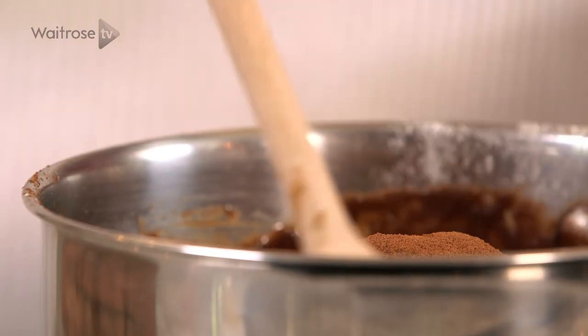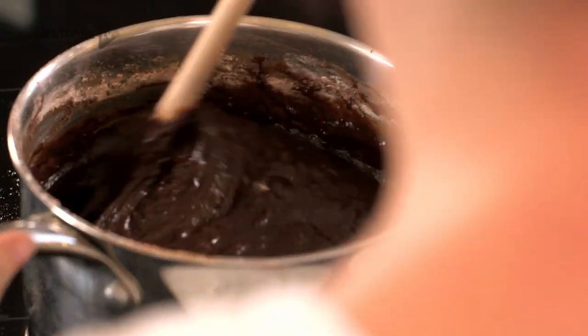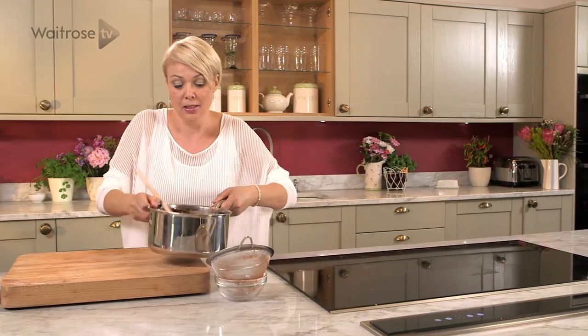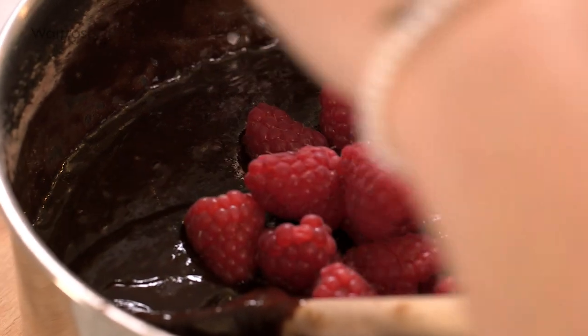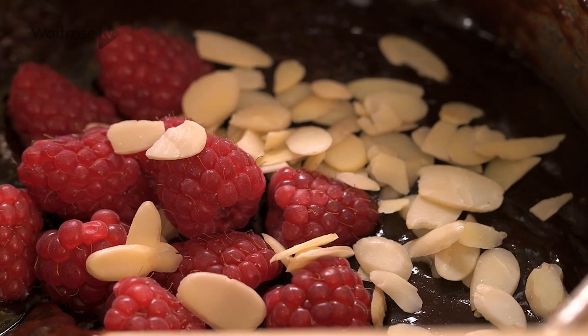Let's just fold it all together. That's really nicely mixed now. So I'm going to add my raspberries — I'm going to put half of them in now, along with a little sprinkle of flaked almonds. And again we'll just stir them in.